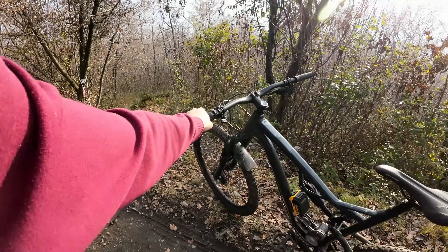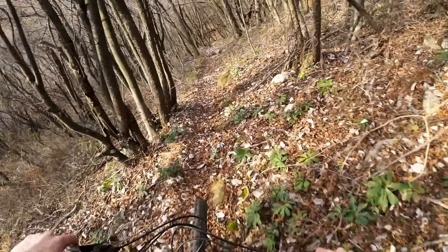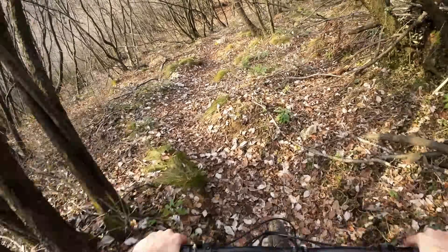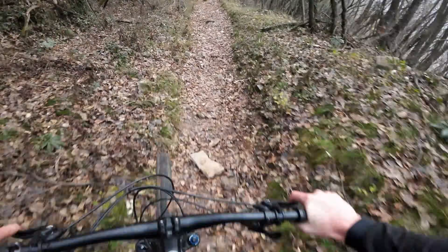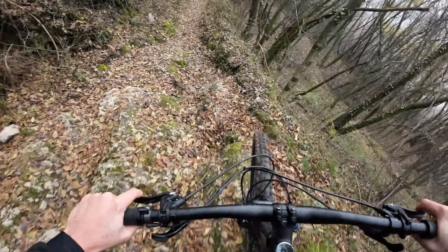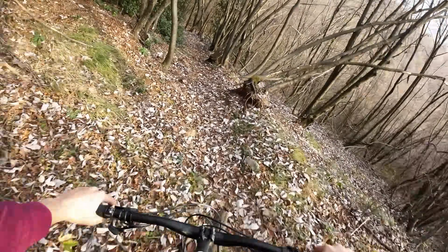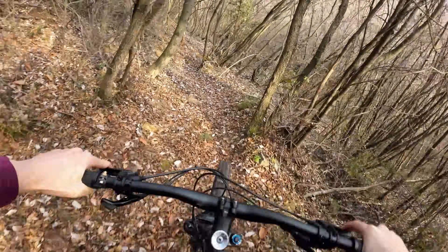It's now time to descend. While descending I immediately noticed that the bike felt less playful around the corners and while jumping, but when the trail got rocky and rough I felt the suspensions working noticeably better, absorbing every hit better than before because of the added weight of the motor. I actually quite like that feeling.